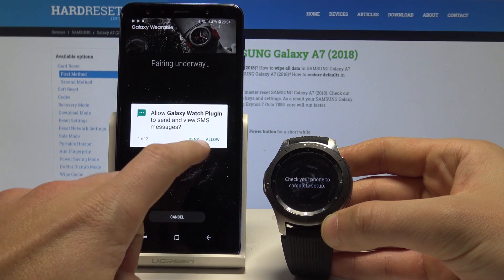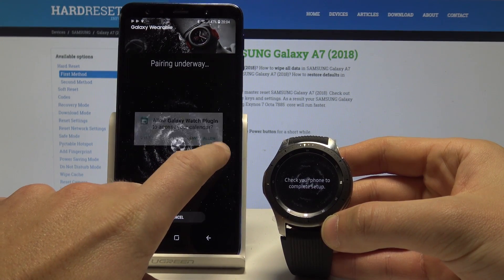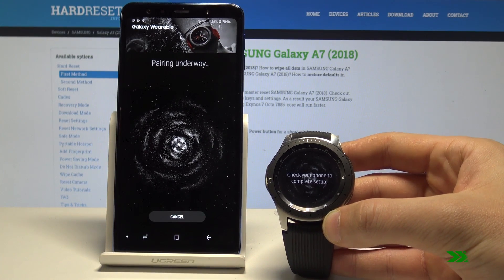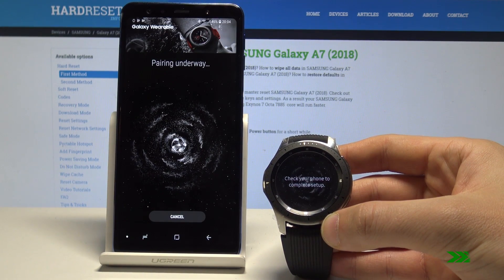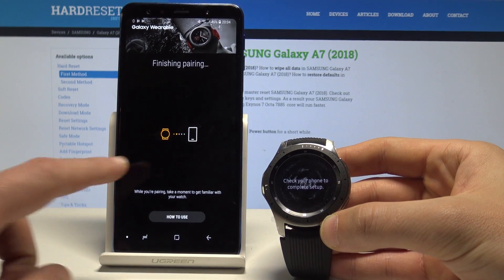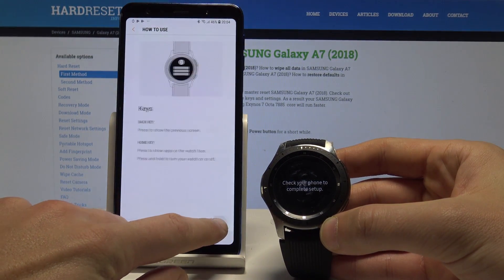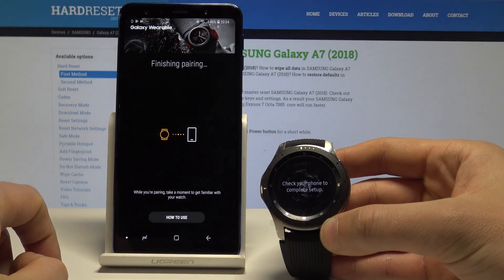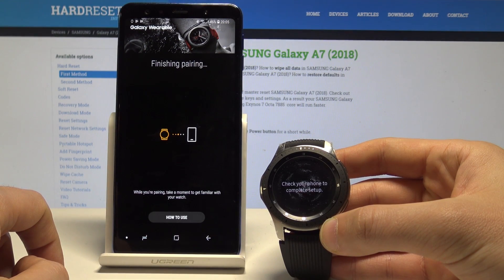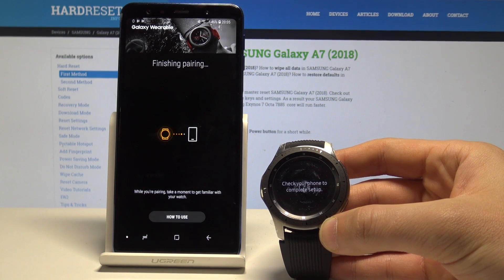Here, let me allow my Galaxy Watch to send and view text messages and get access to the calendar. Right here you can check out how to use your smartwatch — you should find some instructions. Tap next and done, and let's wait until the pairing is completed.